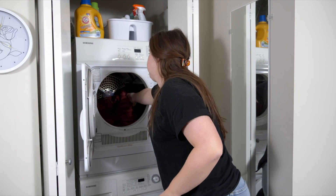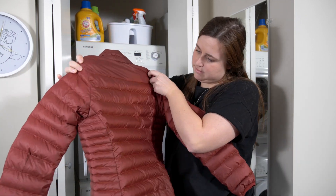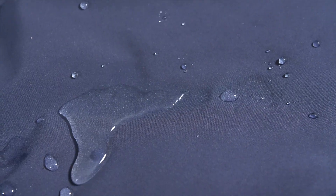It is very important to make sure your down jacket is completely dry. This can take a while, so be patient. Once the garment is dry, you can test for water repellency. Water should bead and roll off, rather than soaking in.